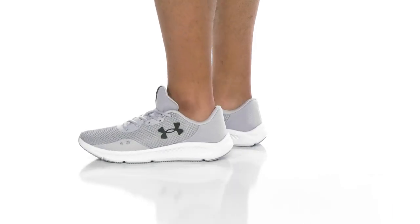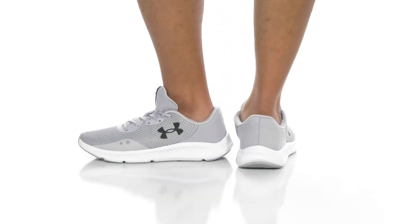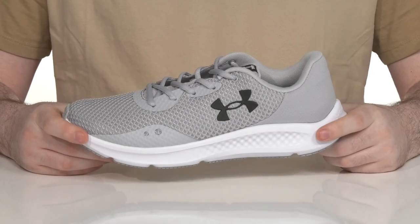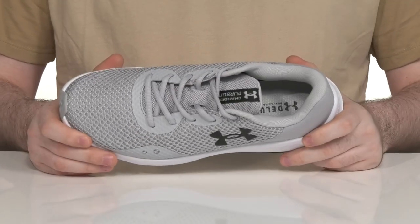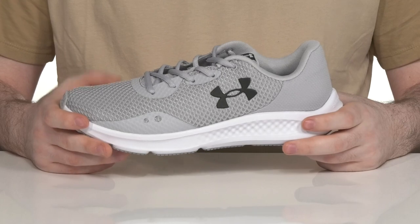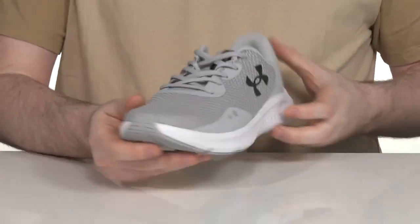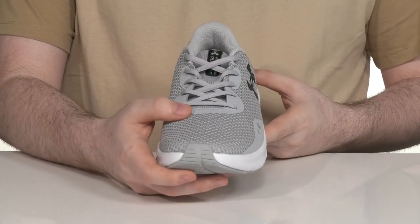Stay active and comfortable when you're on the move, exercising or running in the Charged Pursuit 3 from Under Armour. This lightweight sneaker has a perforated mesh and textile upper. It's made with some reinforced nylon materials, keeping it durable and breathable, with a traditional lace-up for the perfect fit.